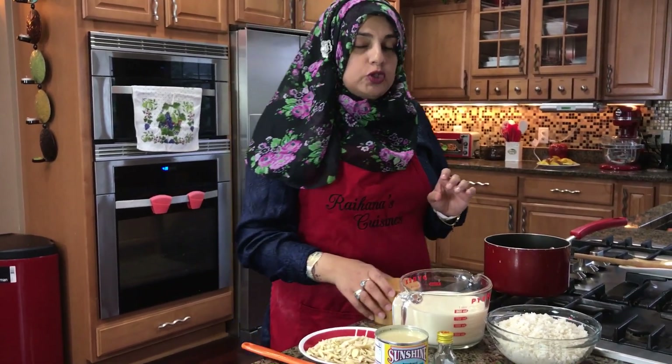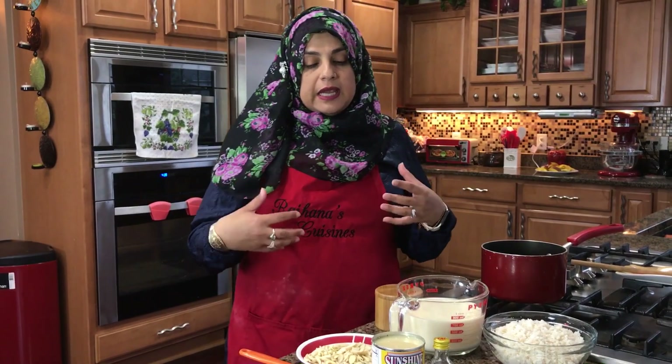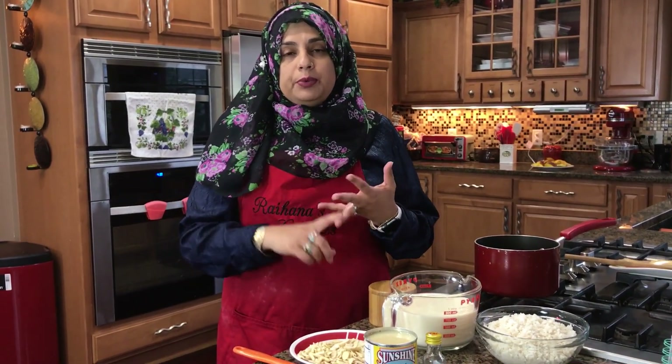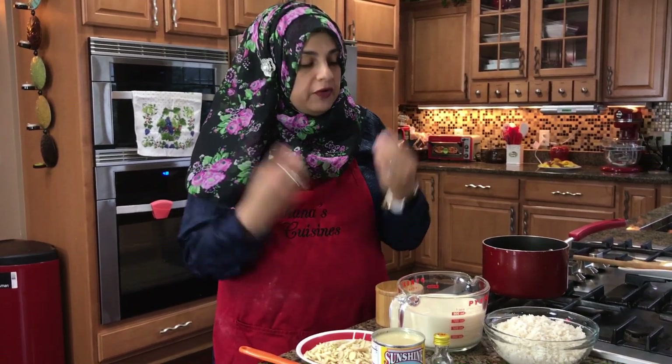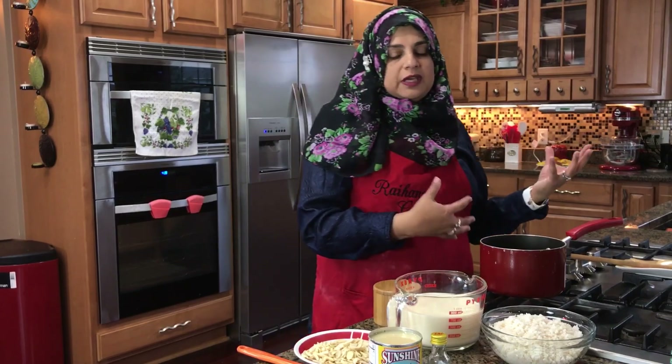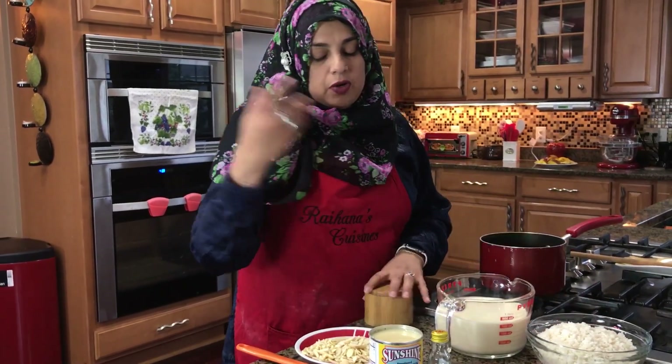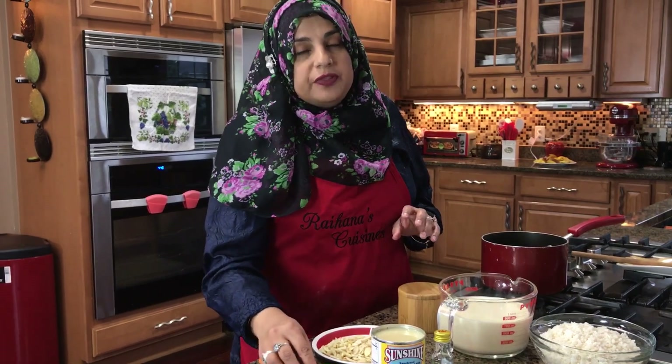I'm also going to be making a potato curry today because today's meal at home is going to be the Kir, the puri, and the potato curry. I just love these three combinations — whenever I make potato curry I have to have Kir and puri with it. If you want, you can also check out the video of the potato curry.